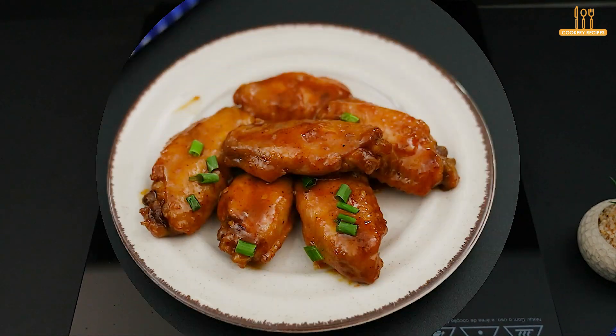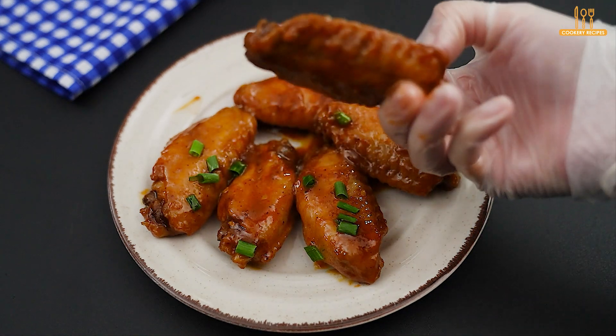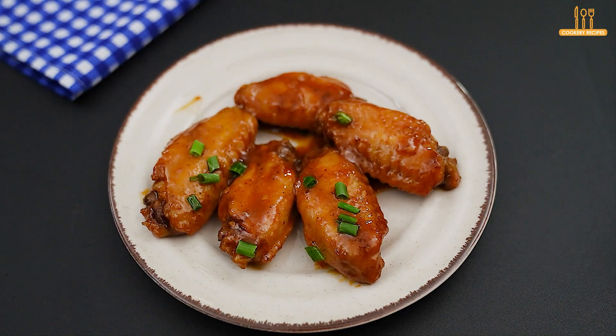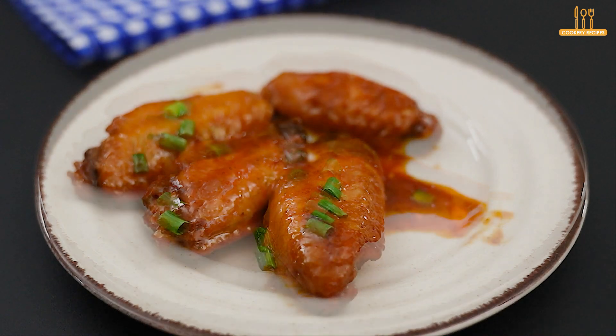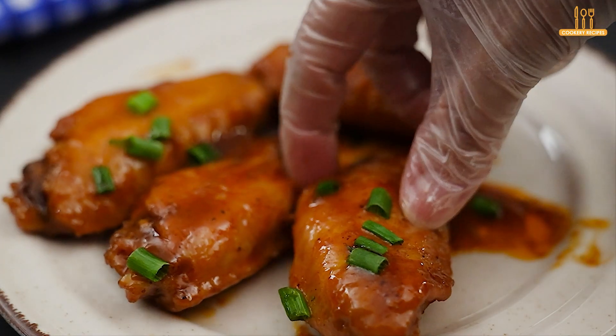There you have it — tender and succulent chicken wings cooked in beer, adding a special touch to the recipe. We hope you enjoyed it. If so, leave a like and subscribe to the channel if you're not already subscribed. Tell us in the comments if you've ever tried a recipe made with beer. Thanks for watching, and see you next time.